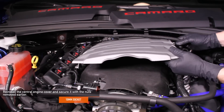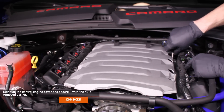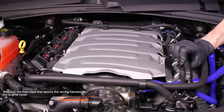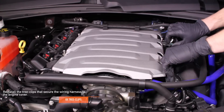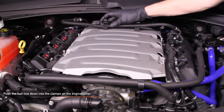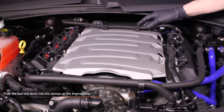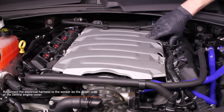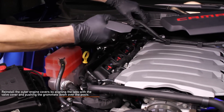Reinstall the central engine cover and secure it with the four 10mm posts. Reinstall the eight tree clips that secure the wiring harness to the engine cover. Push the fuel line down into the clamps on the central engine cover and engage the locking tabs. Reconnect the electrical harness to the sensor on the driver side. Reinstall the outer engine covers by aligning the tabs with the valve cover and pushing the grommets down over the posts.